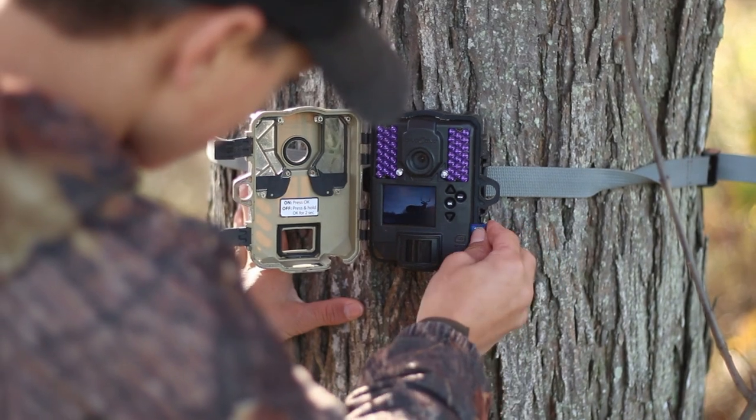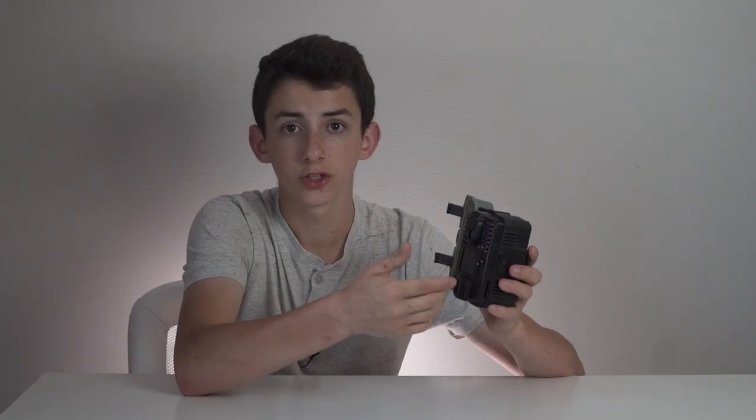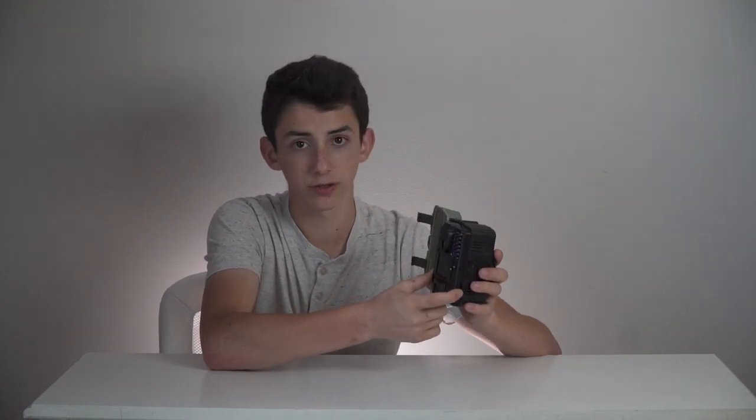The SD card slot is on the side, which is a pretty good design — as you open the door you can just pop out the old SD card and put the new one in. You push it and it backs out when you want to eject it, unlike some trail cameras where you have to manually pull it out. Overall they did an excellent job on the SD card slot placement and function.